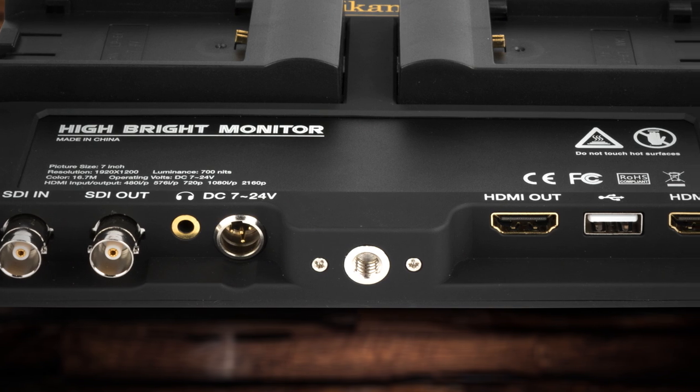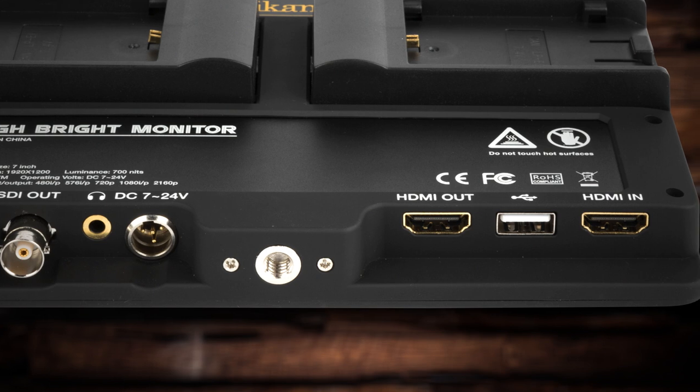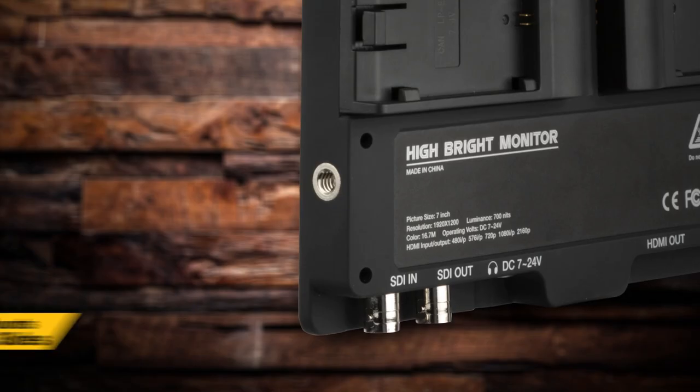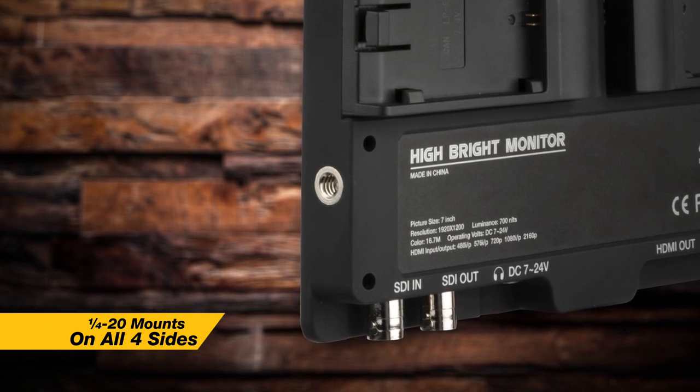It also has a headphone output and a USB out for software updates. You can also power various 5-volt devices with it, which comes in really handy. The monitor is surrounded by quarter-twenty mounts — one on top, one on the bottom, one on the left, one on the right — which gives you a lot more mounting options whenever you're mounting it to your rig.